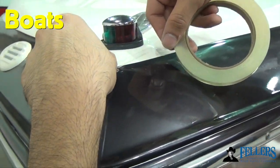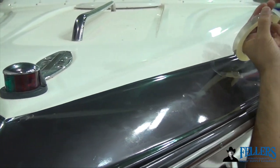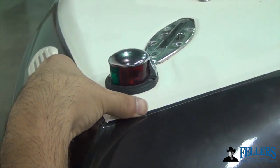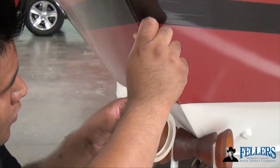3M Edge Seal is also essential to use on boats. Match the gloss with the gloss film, or matte with the matte, and put half on the film and half on the body. This is particularly useful for boats because they're exposed to a lot of moisture, especially at the front where you generally have an overlap. This helps create long-term durability and keeps moisture from getting underneath the film.